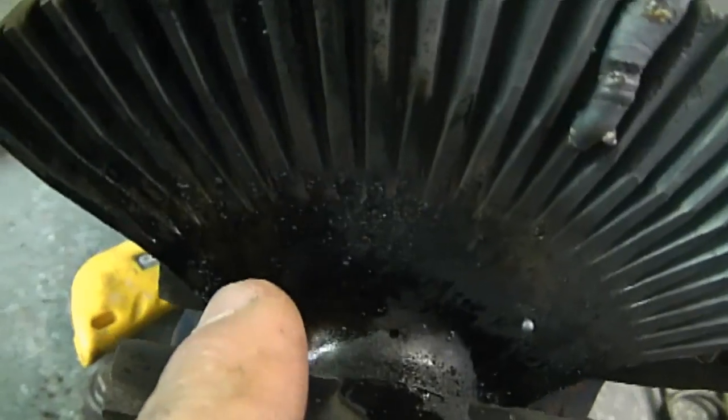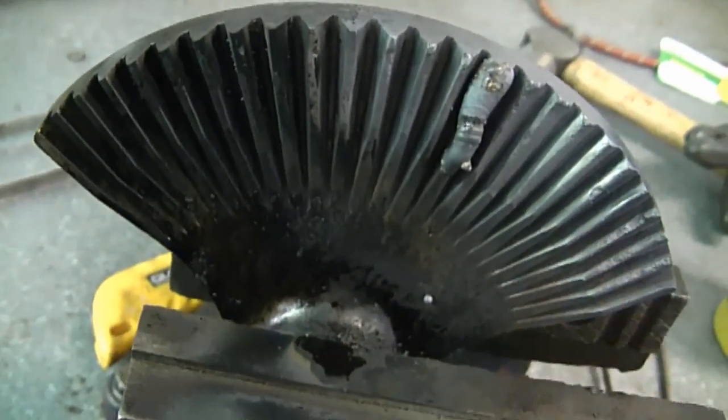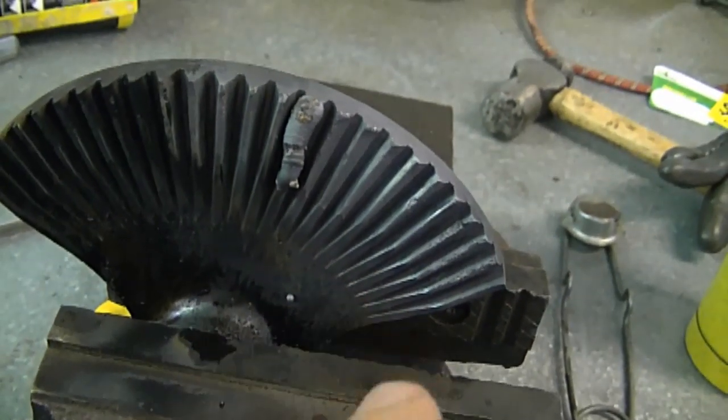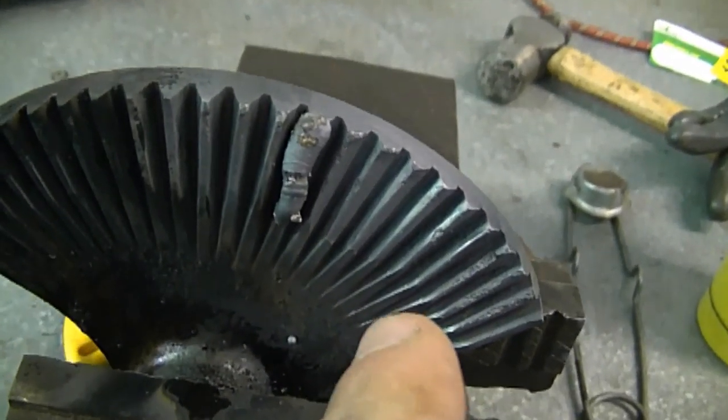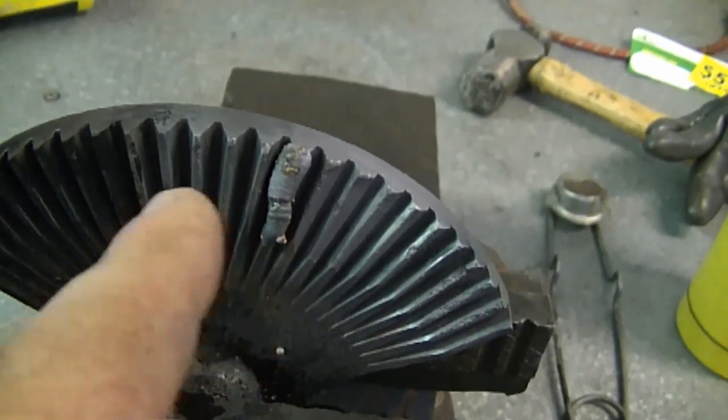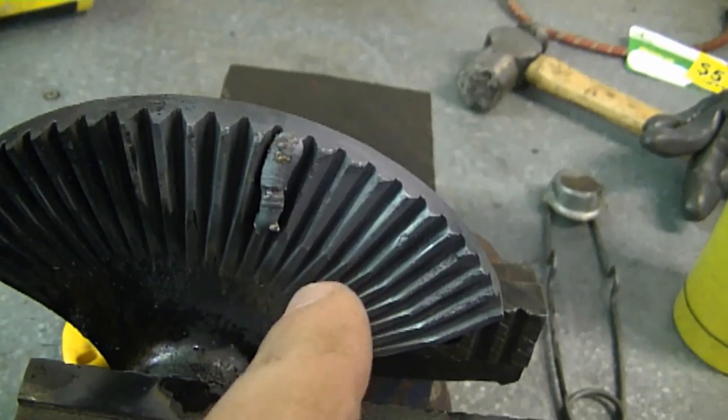Here's some oil that did come out of the gear sector as it was being heated. I had previously washed this part in some solvent, but there was still oil coming out of the gear sector when I started to weld it, so I quit doing that, heated it with the torch, and I'm ready to go again.